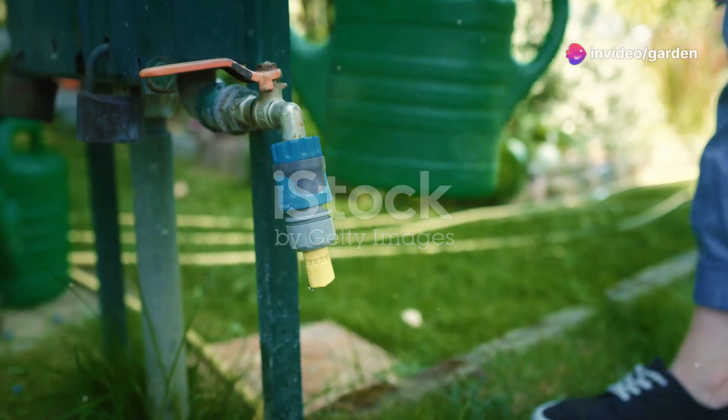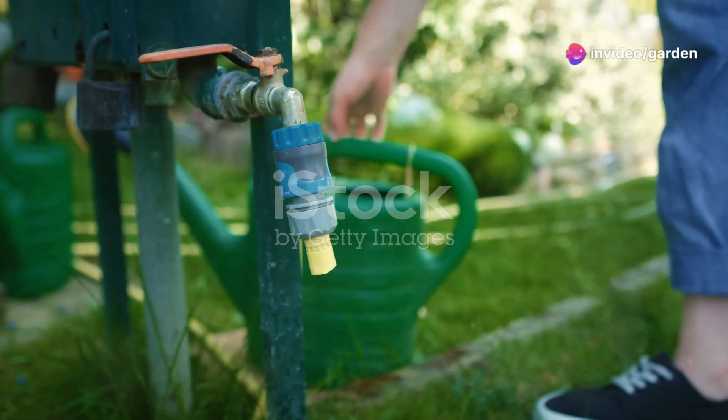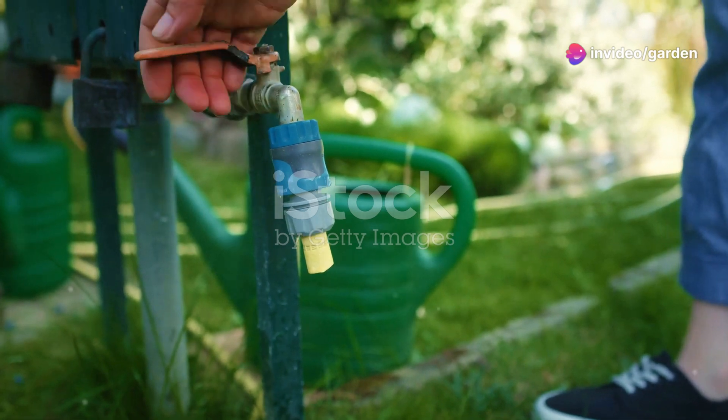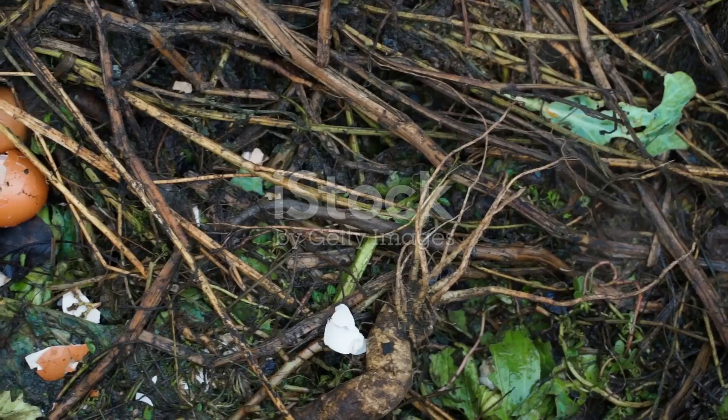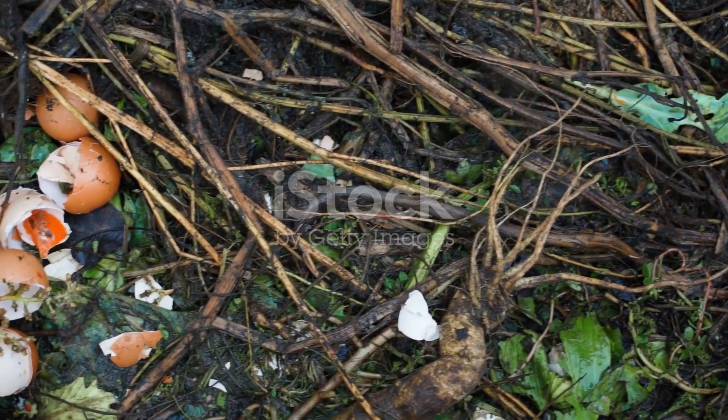Hey gardeners! Looking for some garden hacks that actually work? These tips will save you time, money, and effort while keeping your garden thriving. Let's jump right in. First up: save your eggshells — crush them and sprinkle them around your plants.